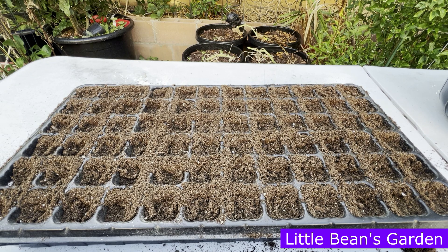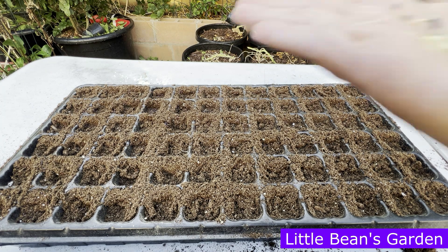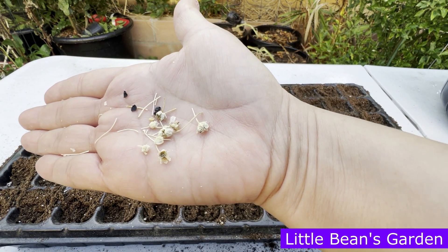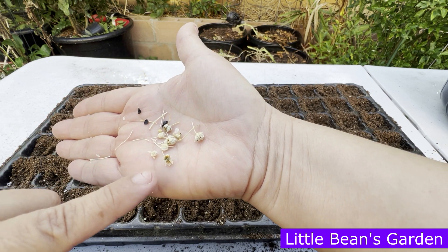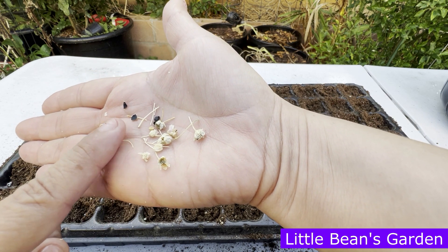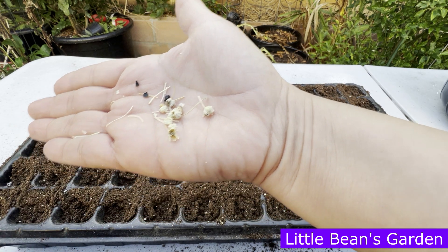Let me get them out of this bag. I let two onions go to seed and that is the result of the two onions. You couldn't see it through the bag but most of them are still in their little casing. Let me find some where they are outside of the little flower casing. This is the flowers dried up, these are ones that still have some seeds in there, and then these are the onion seeds.